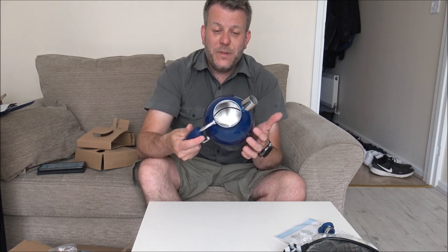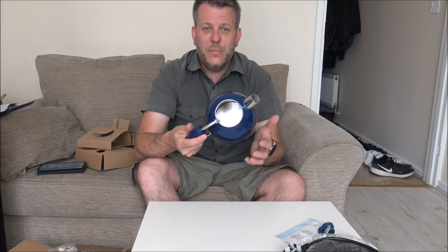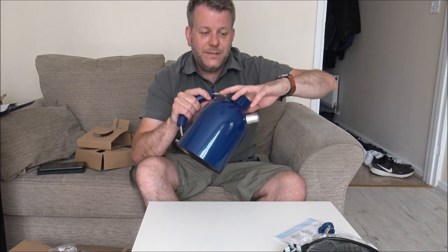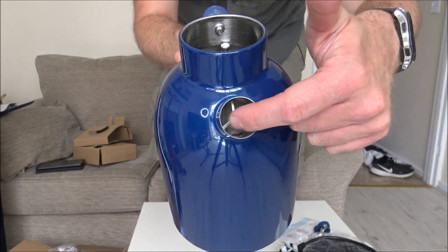The other advantage of a concealed element is that when it comes to things like cleaning or limescale buildup, that can be reduced by the concealed element inside. The actual filter is a solid filter, just within the spout there. So if you do get things like bits from the tap, which you can on the odd occasion, they get caught within the inside of the kettle — which is always better than having the bits arrive in your tea or coffee.